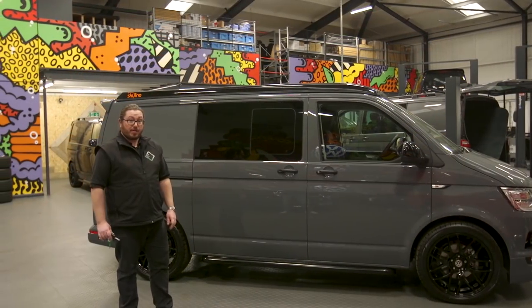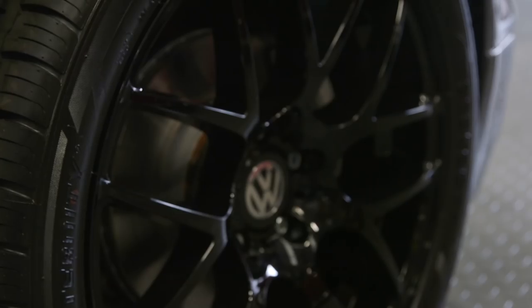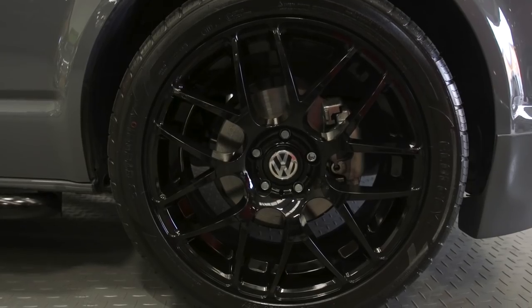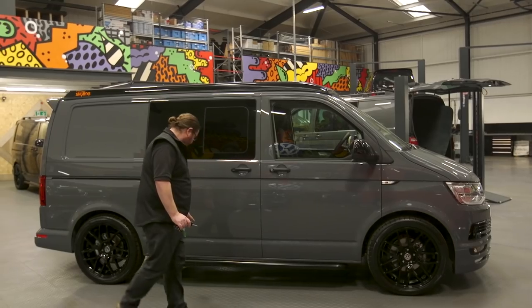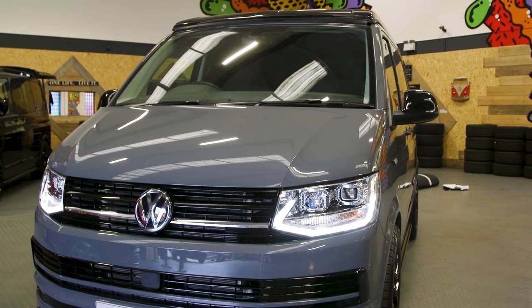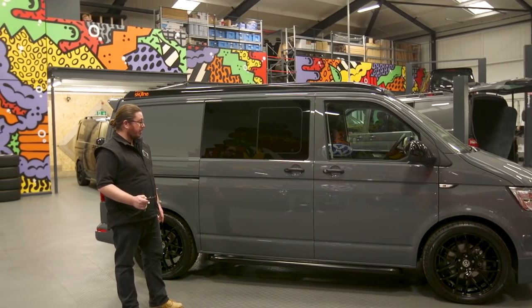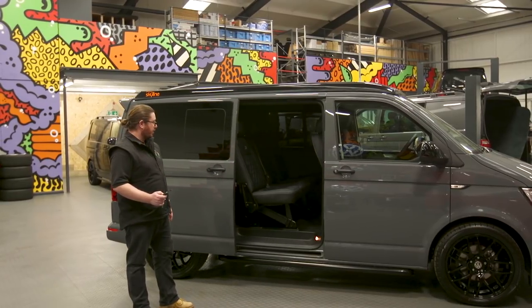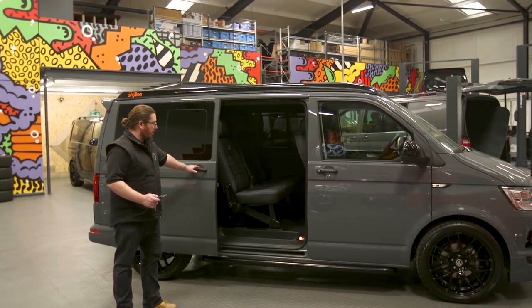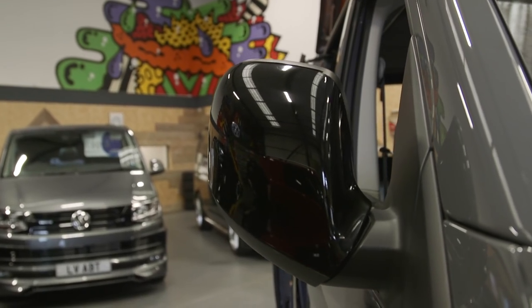This particular van is part of the LV Sportline pack. We've fitted the 20-inch black Zetos and also got the lowering springs on there — a 40mm drop. It's got black bars, and black really works well with the pure grey. There are some great factory options too, including electric sliding doors and electric folding door mirrors.